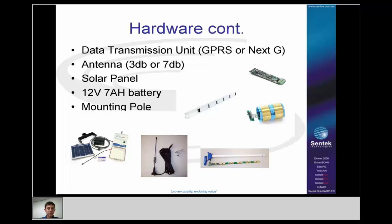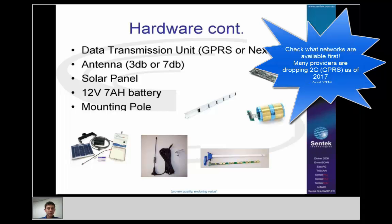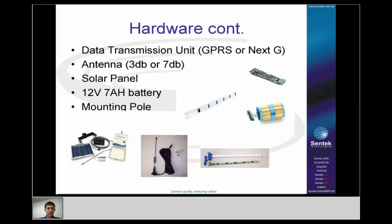GPRS and NextG are the two modem types mentioned. GPRS is pretty much worldwide now. NextG is still only really used in Australia — it's 850 MHz band 3G, not used in other countries. So when ordering systems internationally, you only need the GPRS ones, and the interface should come programmed as GPRS.